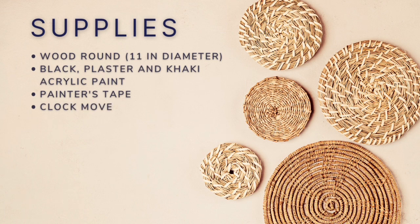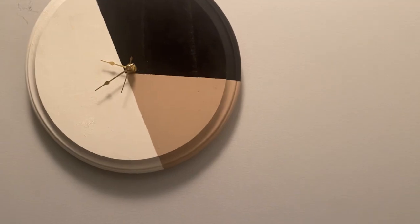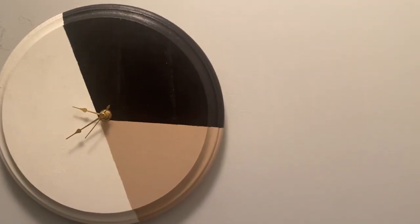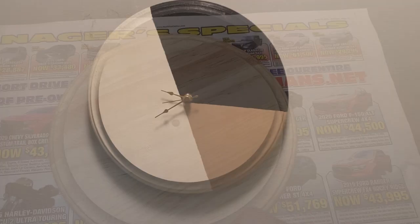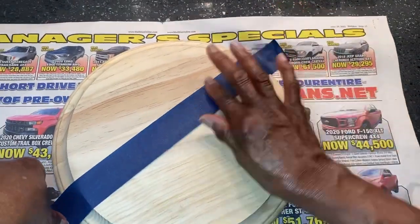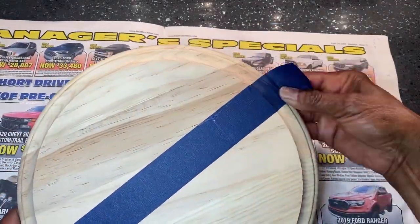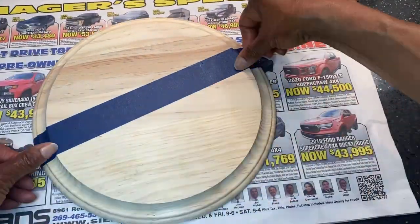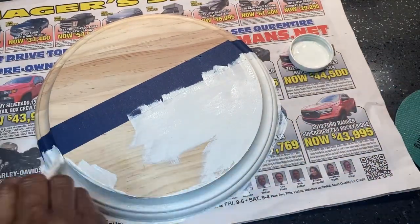And Mod Podge. This is a modern clock with three different colors that can be used in any room. It can have numbers or just be left plain. I was inspired by something I saw on Etsy. I started out by using painters tape to divide the clock into three sections, then I began to paint with the plaster-colored acrylic paint.